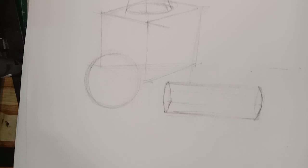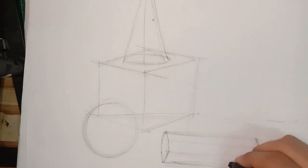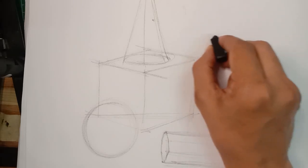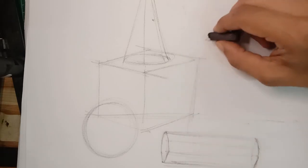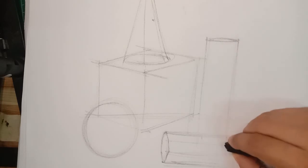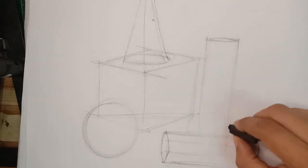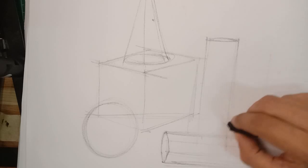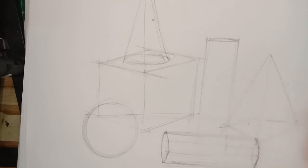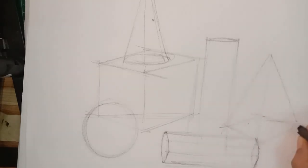Now I'm drawing the cylinders — start with a horizontal oval shape, then draw the lines that form the cylinder shape. Then we have the triangles, which are based from a flat square shape.